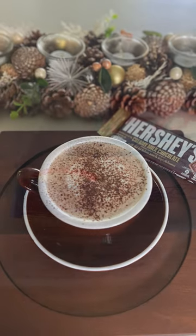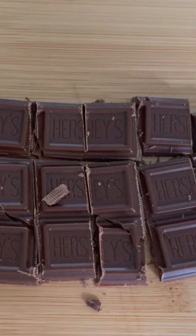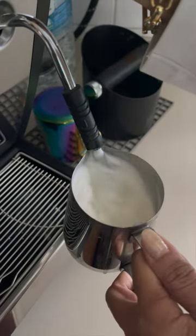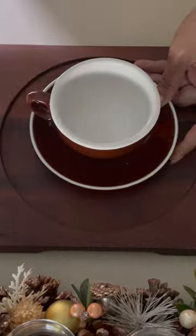Let me show you how to make Hershey's hot chocolate using only two simple ingredients: fresh milk, or milk of your choice, and a Hershey's chocolate bar. Chop up the chocolates into smaller pieces and split into two cups. If you'd like it to be more rich and smooth, use one whole bar for one cup.